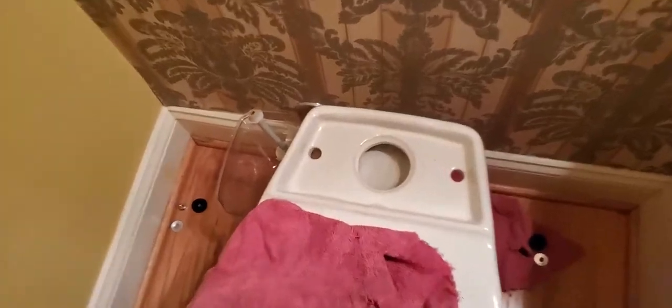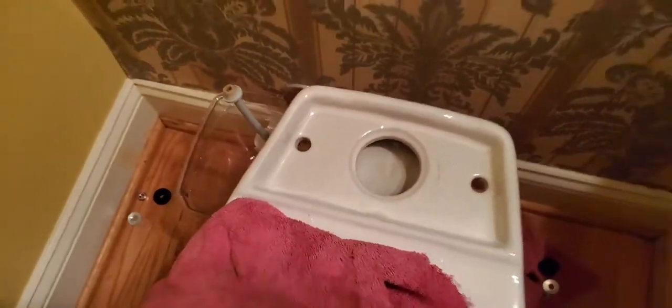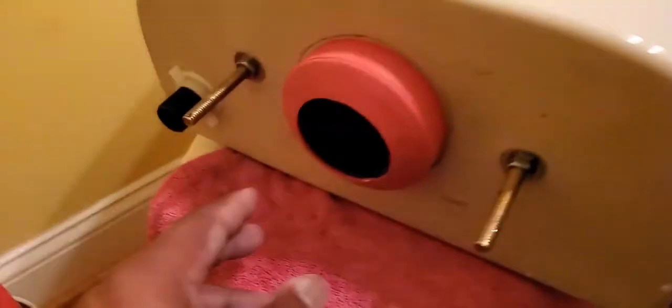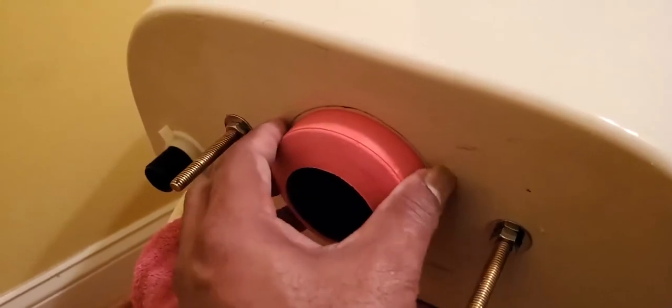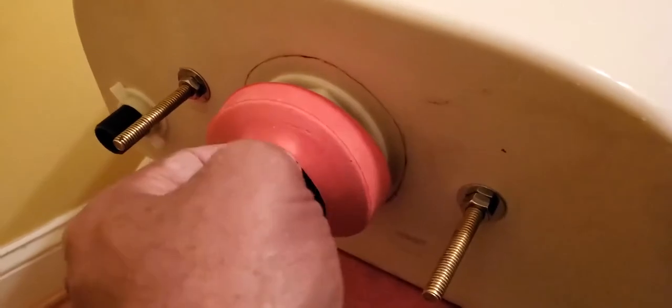Keep this in mind: that is not dirty water down in here, so it's okay to just use your bare hands. The water inside the bowl is not dirty water either. But this right here is the seal, and this seal basically just goes over top of this big nut that goes on here.